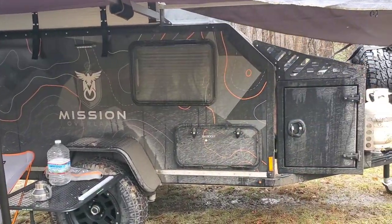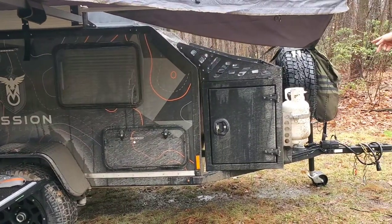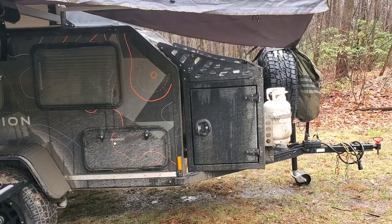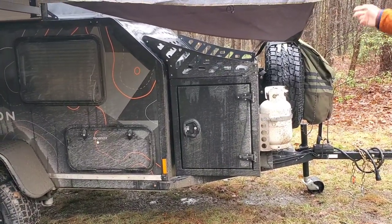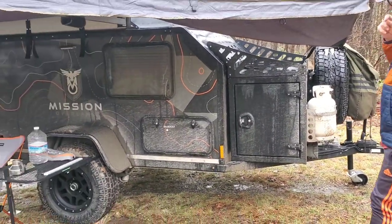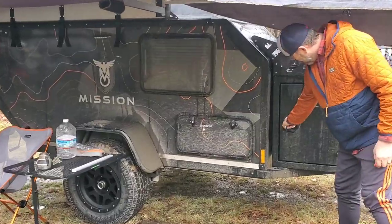There's a 270-degree awning made by Overland Vehicle Systems — super nice, obviously lots of coverage. On the front we've got the propane and a full-size matching spare, which is where the trash is hooked up as well. Dual propane tanks, one on either side.